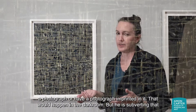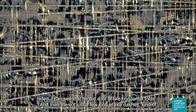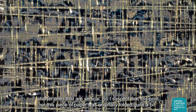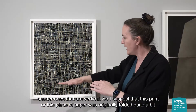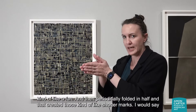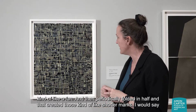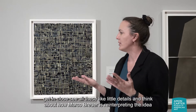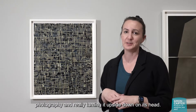But he is subverting that idea. I can see that he did a lot of horizontal folds, and then there are just a few shorter ones that are vertical. I suspect this piece of paper was originally folded quite a bit, kind of like a fan, and then periodically folded in half — and that created those shorter marks. I would say: get in close, see all these little details, and think about how Marco Breuer is reinterpreting the idea of photography and really turning it upside down on its head.